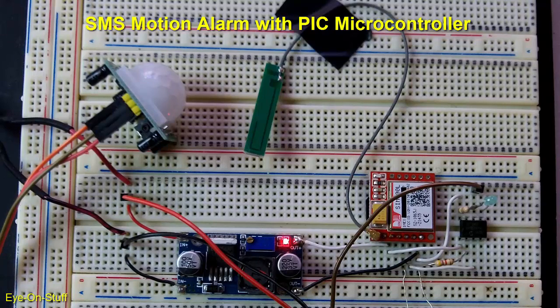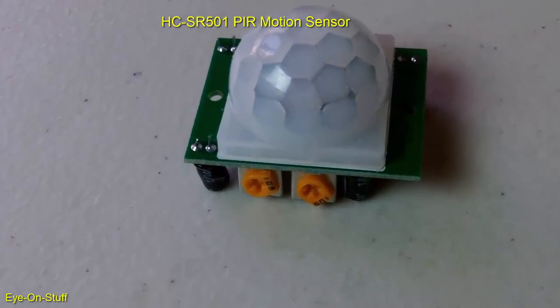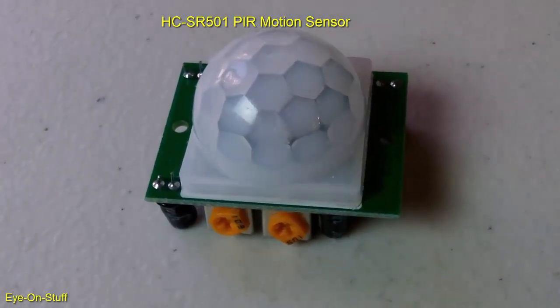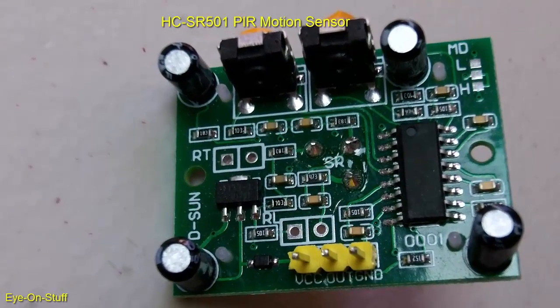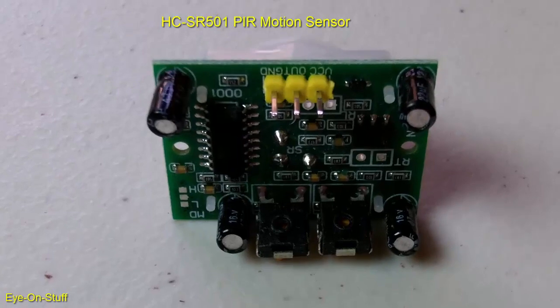Here's what you'll need for this project. I'm using the HCSR501 PIR motion sensor. It's cheap and it can be found on Amazon or eBay. It has two adjustment pots and three connections: VCC, ground, and output. The output is low when it is not triggered and is just waiting to detect motion.